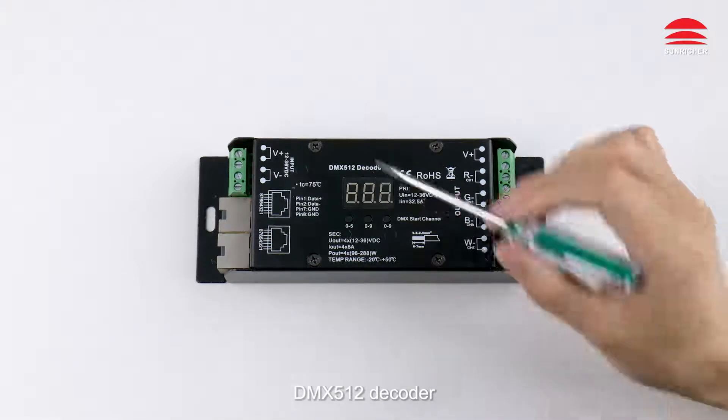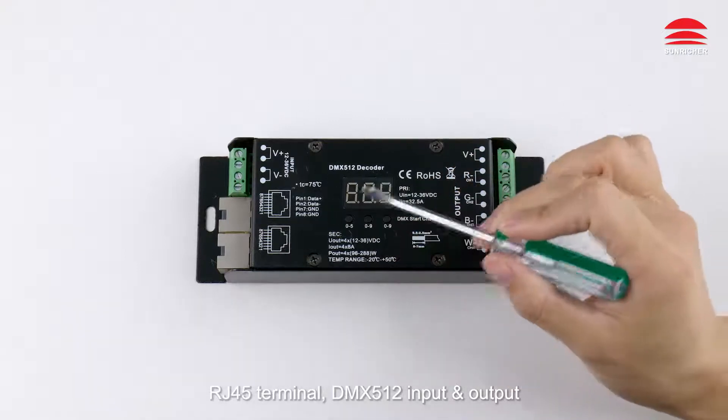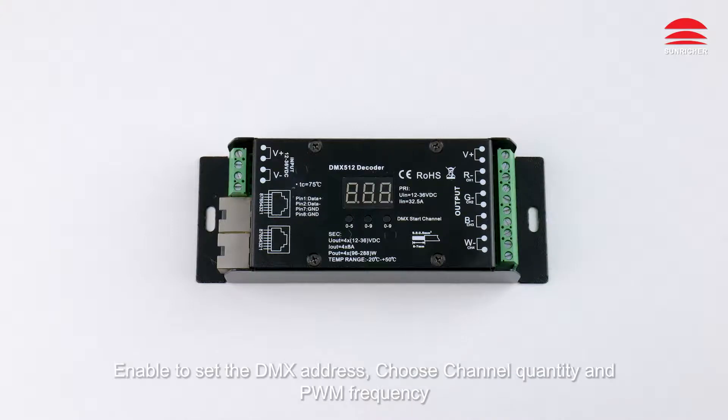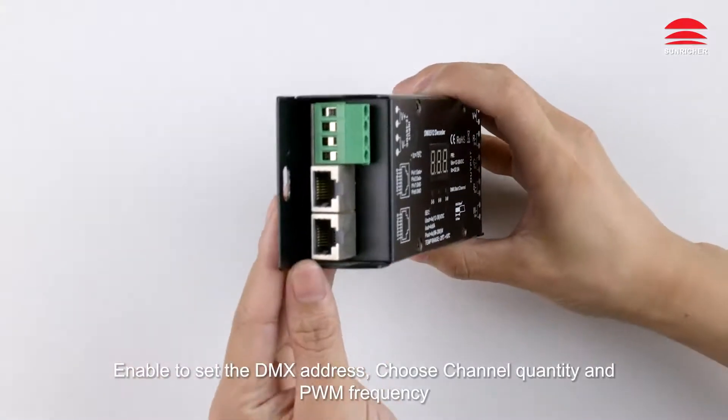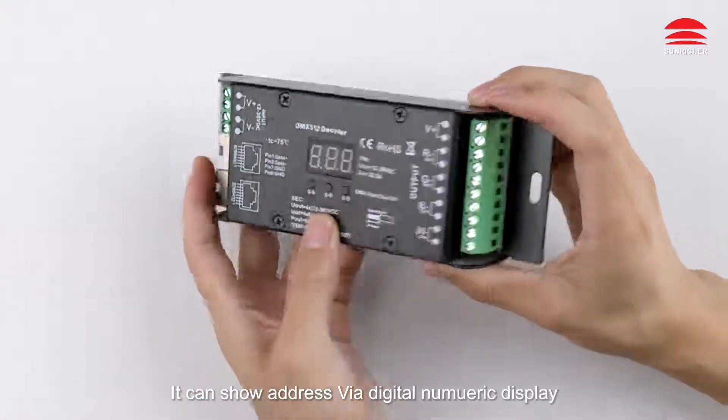DMX 512 decoder: DC power input, RJ45 terminal, DMX 512 input and output, channel output. Enable to set the DMX address, choose channel quantity and PWM frequency. It can show the address via digital numeric display.